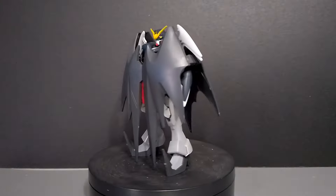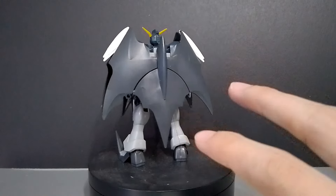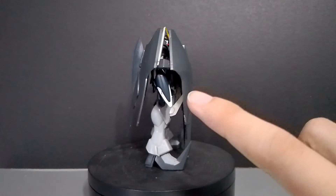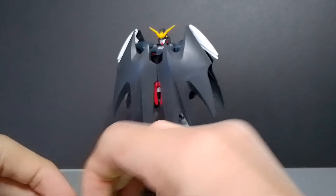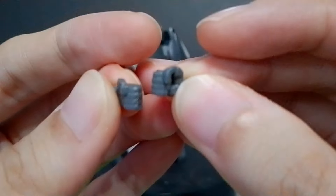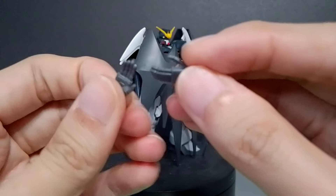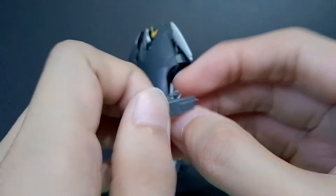First up are the hands. The kit comes with three sets of hands. The holding hands are already on the kit itself — these are made of polycaps and are not that detailed. It also comes with two closed fist hands and two open palm hands.